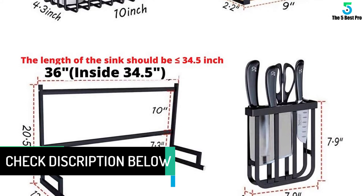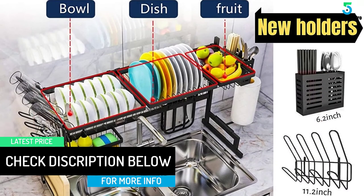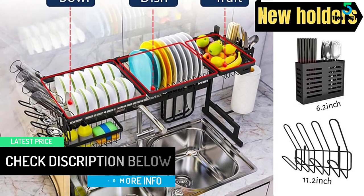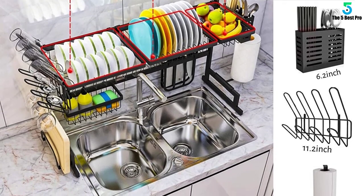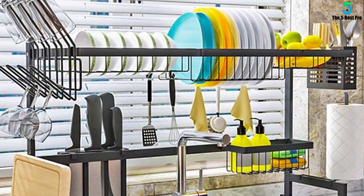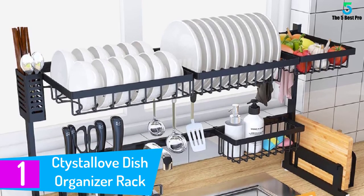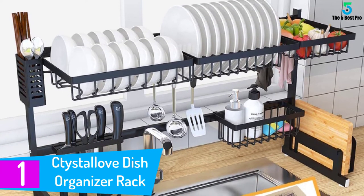What's more, this countertop display stand offers an eight-tier pots and pans organizer as a bonus, and each tier is made extremely flexible and adjustable for your most personalized preferences. Move the hooks and holders anywhere on the fixture and give it the look you want.